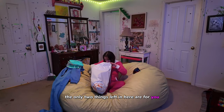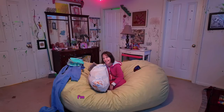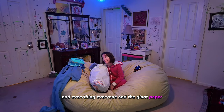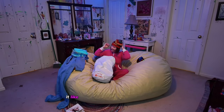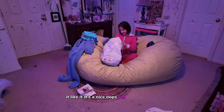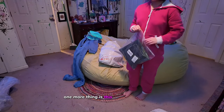The only two things left in here are for you — do you want them? I'm going to give you one and save the other for Valentine's Day. Like it? Here's a picture. I'm a bad thrower. Cool, my sunglasses are so awesome! And I've got one more thing — a pair of jeans.